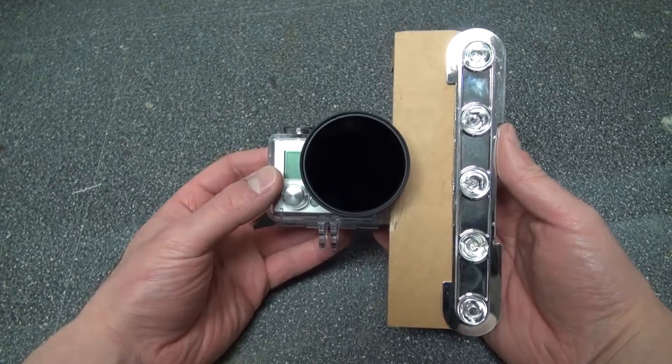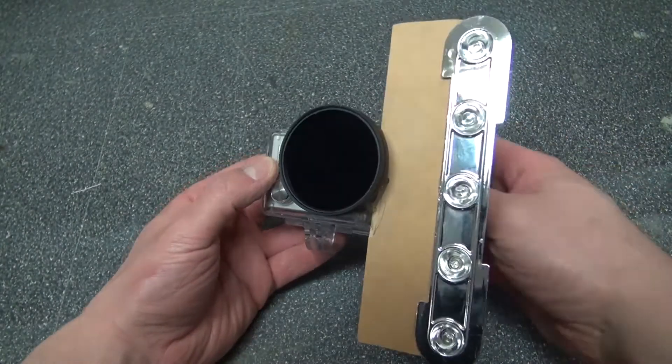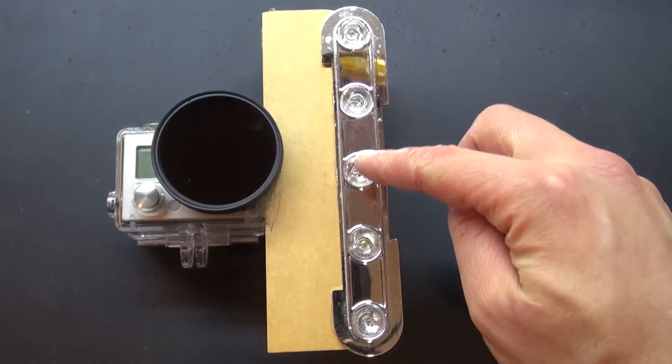Now let's test it out and see what it looks like. This is what it looks like filming in the dark with an infrared camera and those infrared LEDs from remote controls. It kind of works, in my opinion, but it doesn't look too good. There's too much noise in the footage and it doesn't light up as well as I expected. It needs improvement, so I'm going to upgrade it with some different LEDs. Very disappointing.